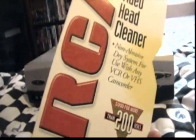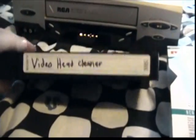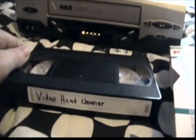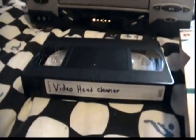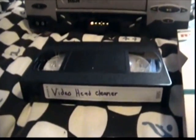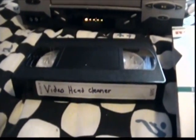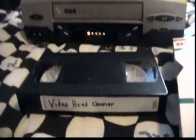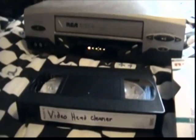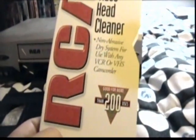For this dry cleaner, you can probably get it for about five bucks at Kmart, Walmart, or basically wherever they still sell VCR stuff — if you're lucky enough to find it, since VHS is basically dead. You can still buy blank tapes if you want, but I think DVD is the better way to go. Anyway, I hope you guys enjoyed this video on how to clean your VCR heads using the RCA dry video head cleaner. Thanks for watching.